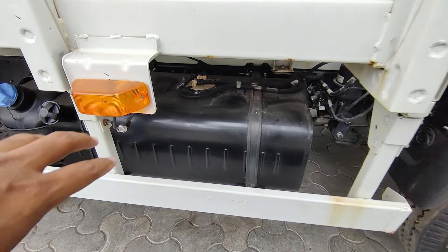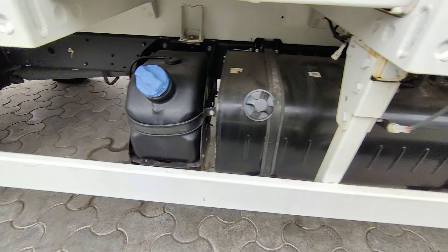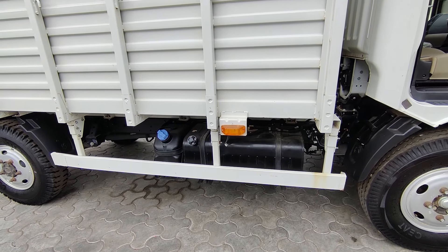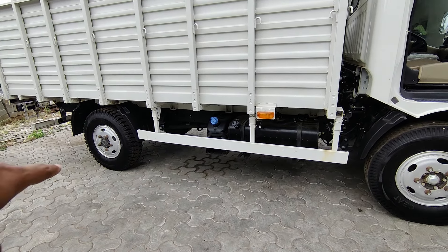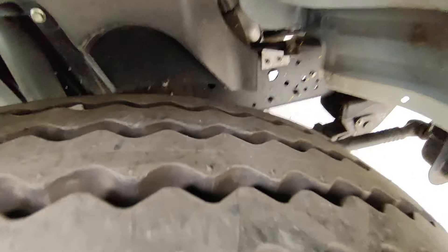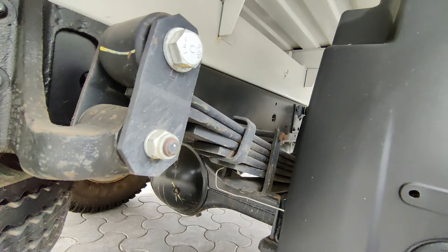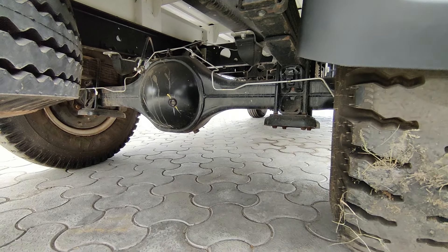The diesel tank capacity is 90 liters, consuming about 4 liters in this context, with an 8.5 to 10 km/l fuel economy. The front suspension is a parabolic leaf spring, and the back side uses a semi-elliptical leaf spring suspension. There are 5 leaf springs on the rear. Rear-wheel drive is used, with a differential.